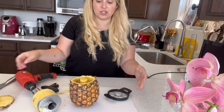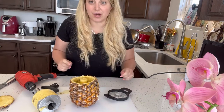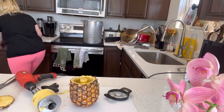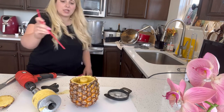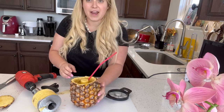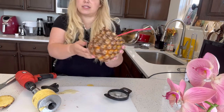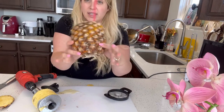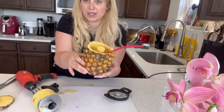You can pour your drink, put your ice around here, put in a straw, and you have a nice pineapple drink. This is so easy — it did not come through the bottom at all. It took out the hole inside easily, so easy with the drill.